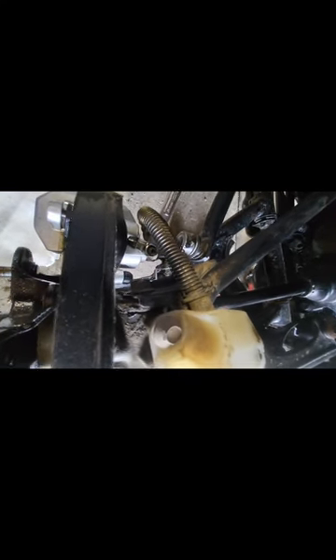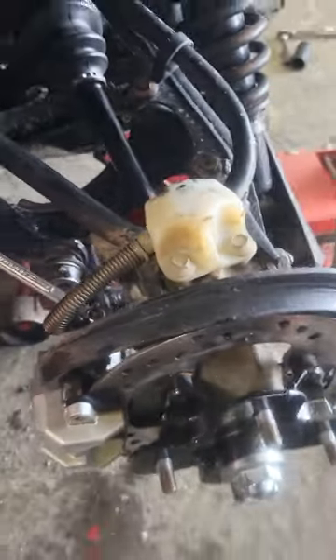I'm just loosening it to get the fluid to push through because there's so much air right now. When you're bleeding, you leave that wrench on there. Do the very back right side of the wheeler first. You're going to pump your brake handle about three times, and then the third time hold it all the way down — squeeze it all the way in — then loosen your bleeder valve until you see brake fluid start coming out. Once you see fluid coming out, retighten it, pump three times again, hold it, and repeat that process.